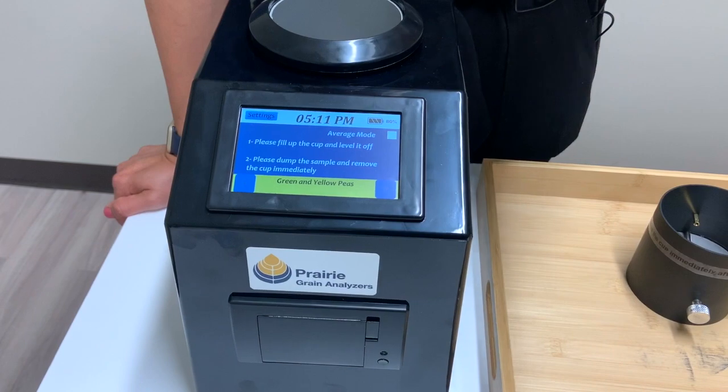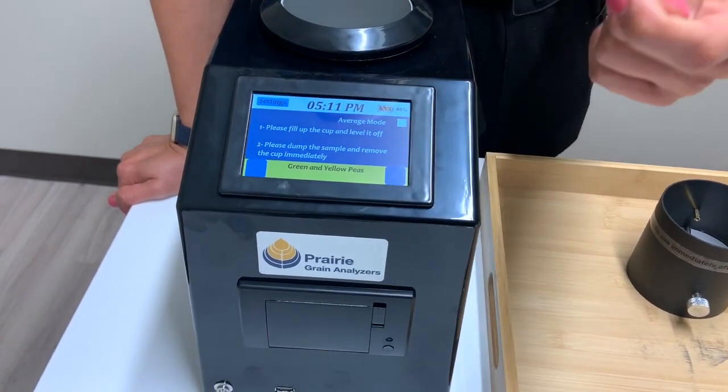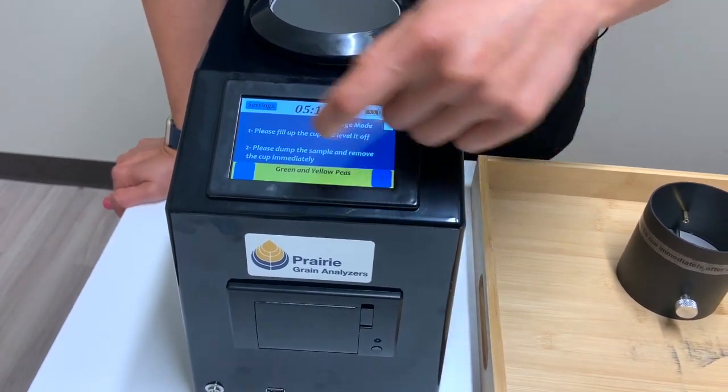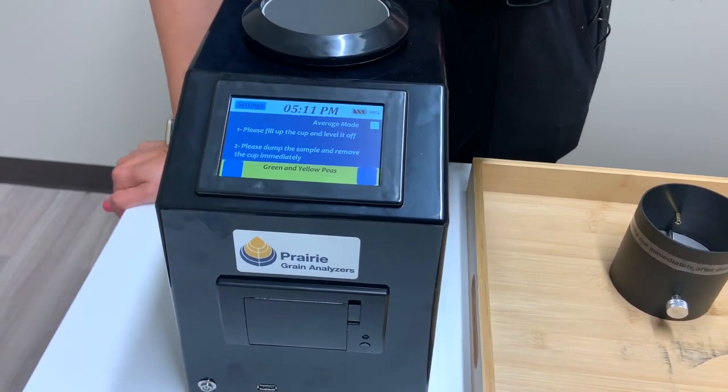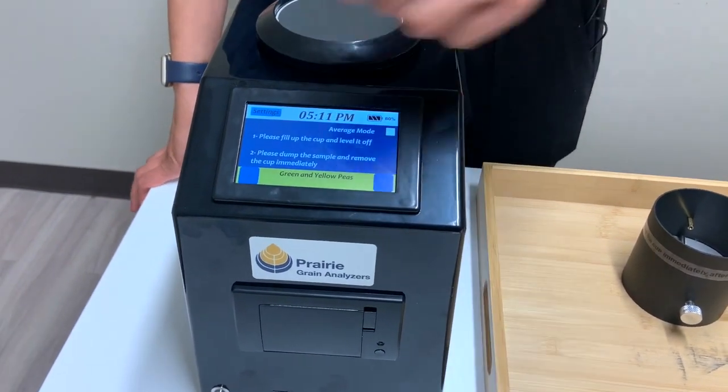You want to avoid using your fingernails because it just doesn't read as well. You can see it's not really responding to my fingernail. You also want to avoid using any sharp objects on the touchscreen.